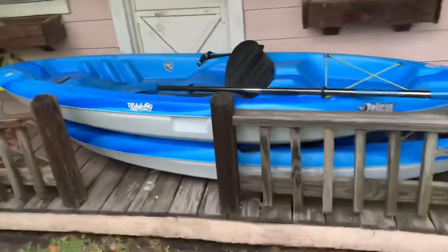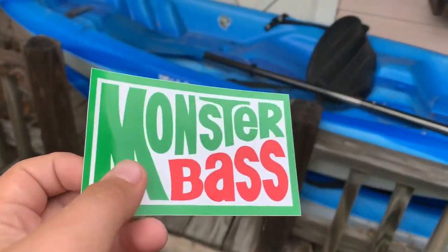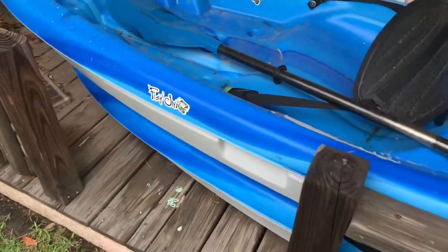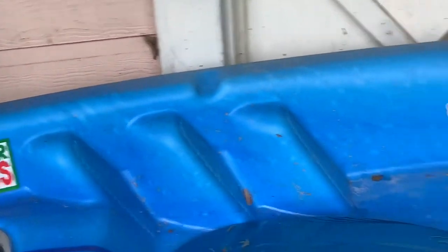I'll show you me putting the sticker on my kayak. Got our two kayaks here — the one on the bottom is my sister's, that one's mine. I'm thinking I'm gonna put the sticker right there. That's where I'm gonna put it. And that's it for today's video — thank you guys for watching, peace, see you next time.